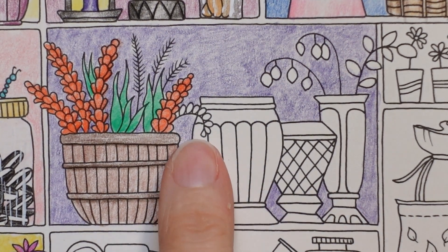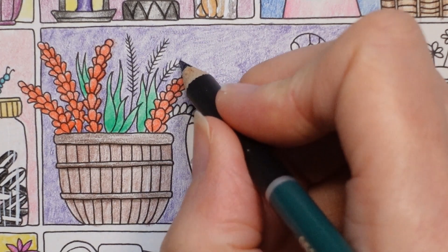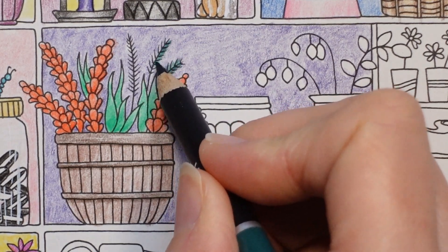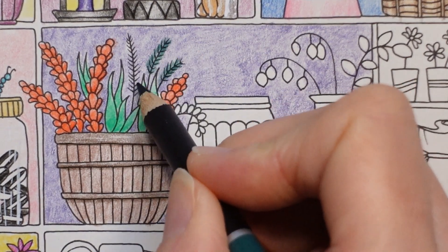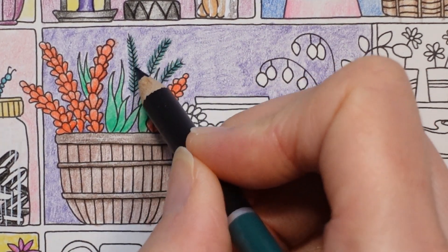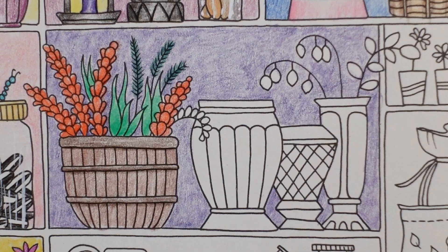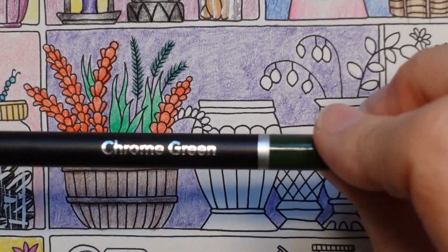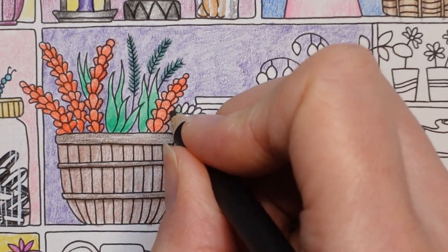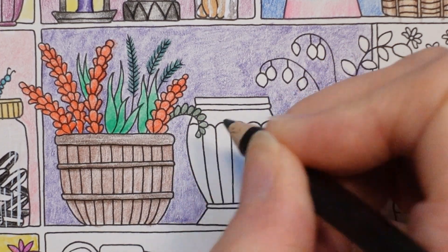I'm going to do this little one in Viridian, just so that it's really different. I'm going to colour over these in the Viridian - it will go over the top and I think it looks better if I've put a bit of green in rather than it just being black. This one I'll do in chrome green - it'll just look a bit different. It might be supposed to be flowers, but I think it's leaves. It doesn't really matter - you can do it however you wish.